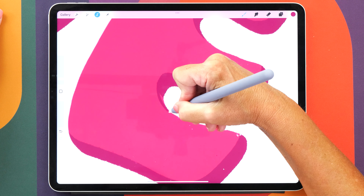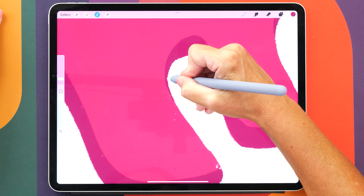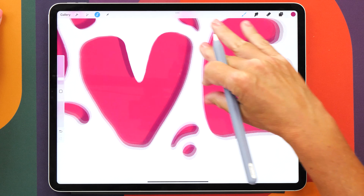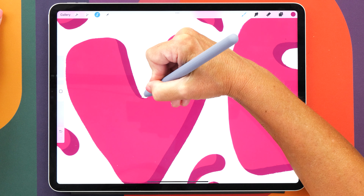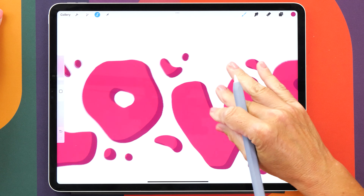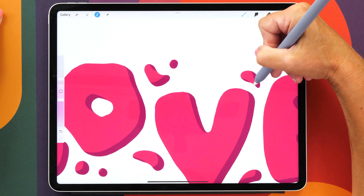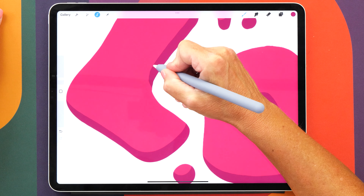You want to go all the way around. This is quite nice now because really you can't go over the lines. Definitely check your little shapes here as well, just to make sure that they are the way you want them to be.